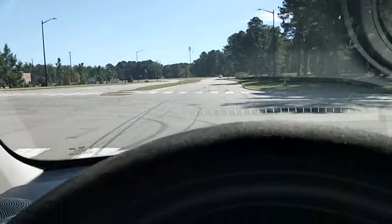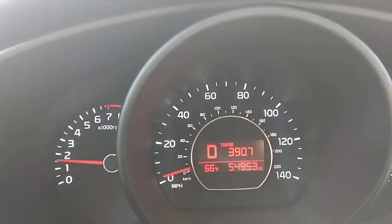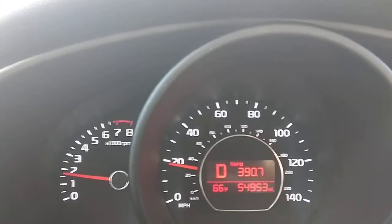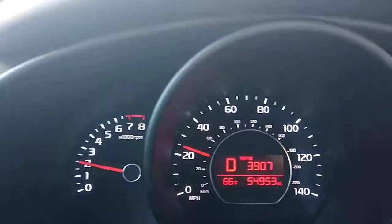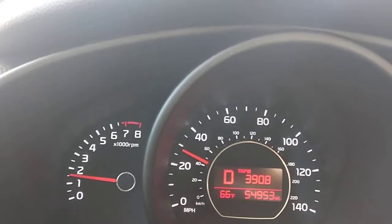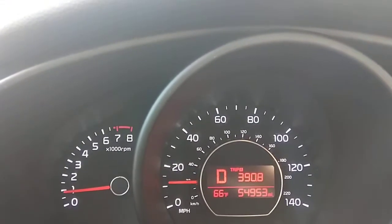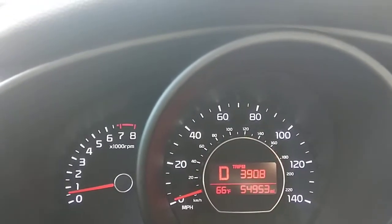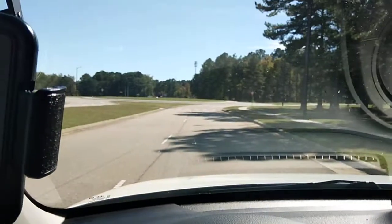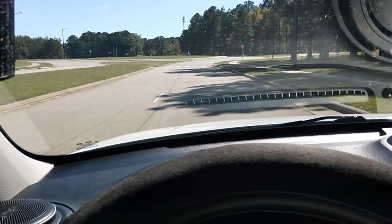I'm going to do this one more time to show you. 30 miles an hour, gradual push on the brakes, come to a stop, and hold for 30 seconds. That's all it is.